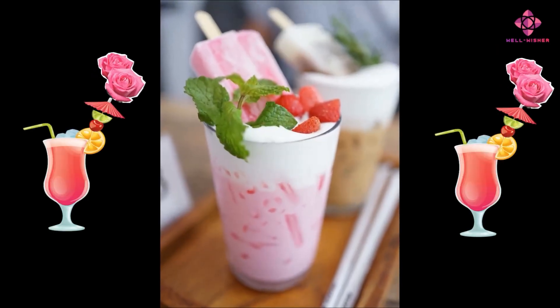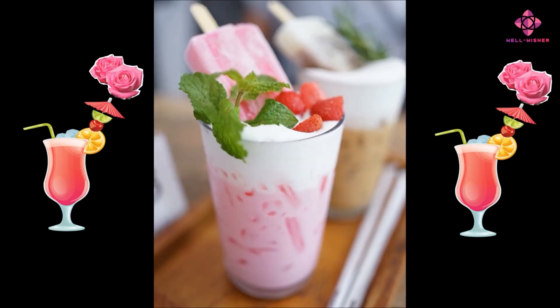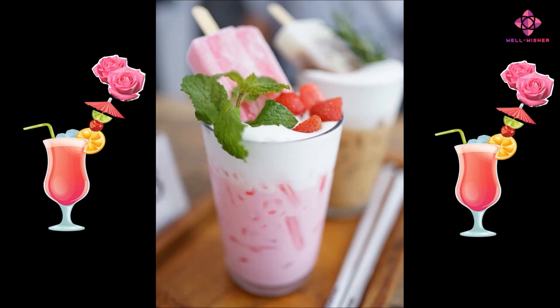Rose milk, often referred to as rose-flavoured milk or rose syrup mixed with milk, is a popular beverage in some cultures. It's made by adding rose syrup to milk. While rose milk is primarily enjoyed for its taste and aroma, there are a few potential health benefits associated with its ingredients. We do not know what ingredients are mixed in ready-made rose syrups or bottled rose milks and whether they are pure.